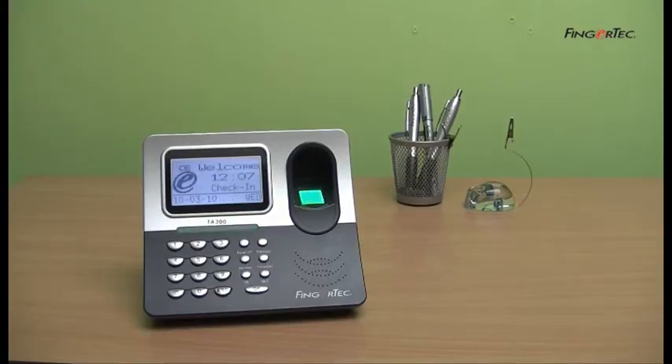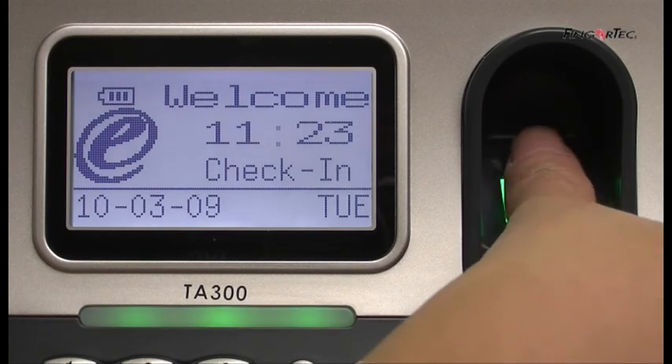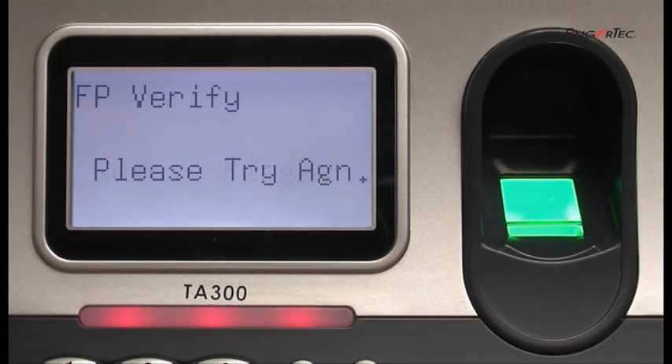If the match is not found, the verification will fail. The LCD will display "Please try again," and you will hear "Please try again."